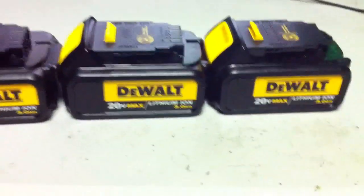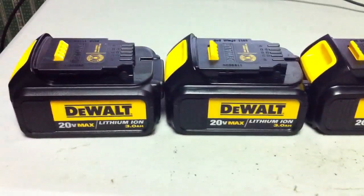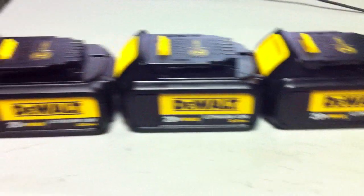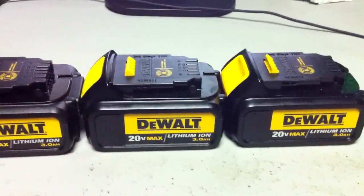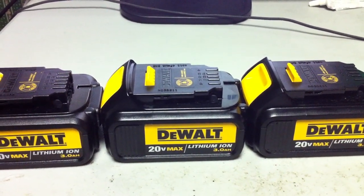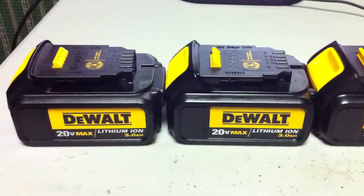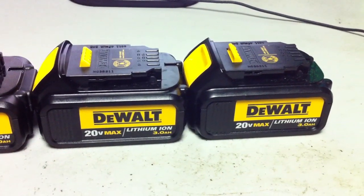So now I got these last three packs. I have the other three all disassembled in series. What I have to do is break apart these three, and then I have to parallel two and two and two. And by paralleling, I don't just mean hooking up the positives and negatives — I'm going to have to hook up the balance leads as well, so I can charge them with my balance charger and keep these cells balanced well.